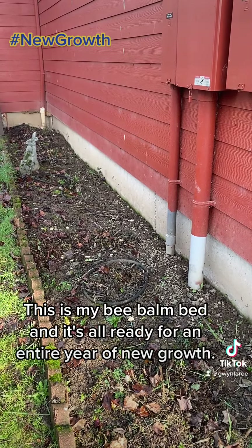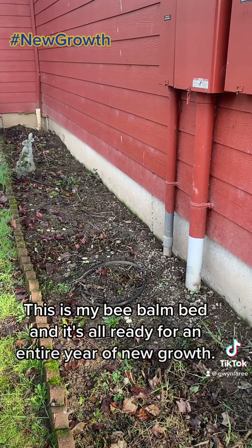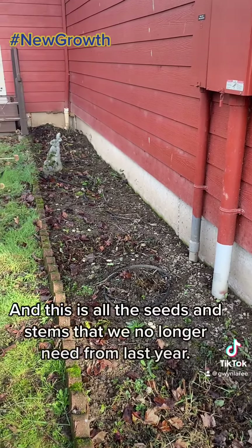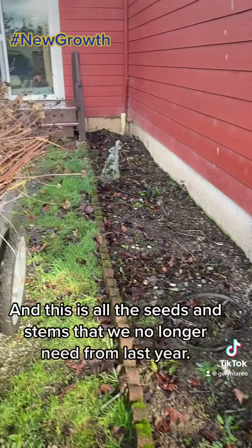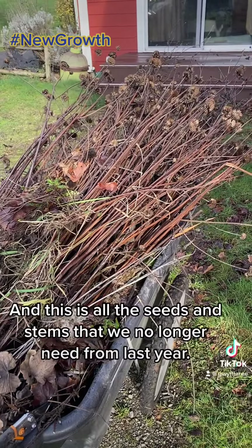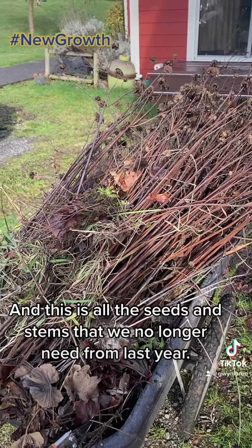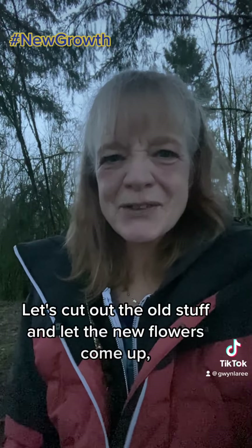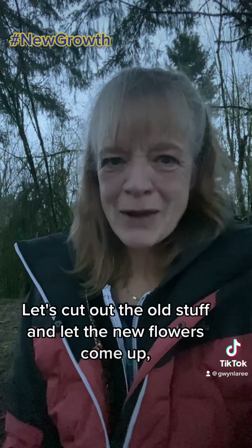This is my bee balm bed and it's all ready for an entire year of new growth. And this is all the seeds and stems that we no longer need from last year. So there you go. Let's cut out the old stuff and let the new flowers come up.